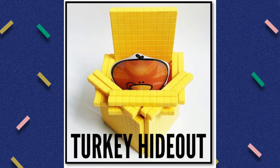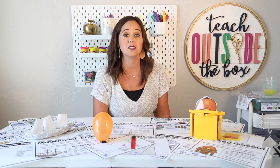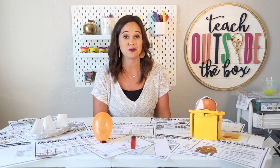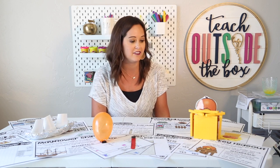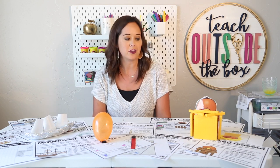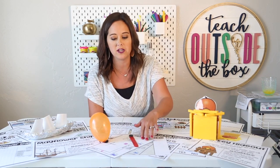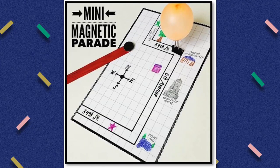I also have a turkey hideout challenge, which is even a favorite with my big kids. They're going to construct a hideout that will completely conceal the turkey. Upper grade kiddos can even conceal a family of turkeys, and all they use for this challenge is base-10 blocks. We also have a mini magnetic parade — this is a new addition to this pack. Your kids are going to create a mini balloon float using a water balloon and a binder clip, design a map that shows the parade route of the Macy's Thanksgiving Day Parade, and then use the magnet to navigate their balloon float through the parade.